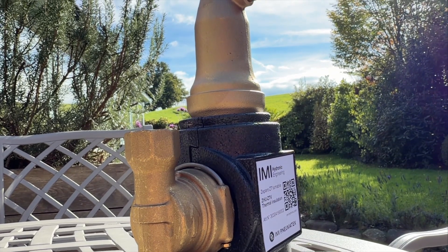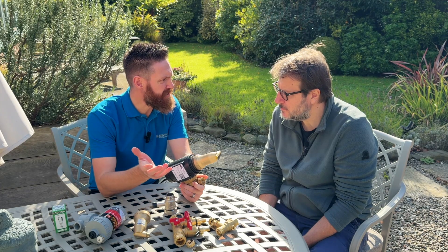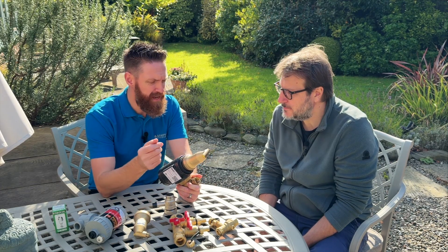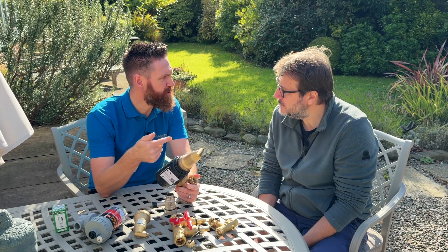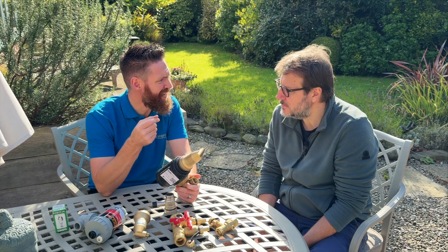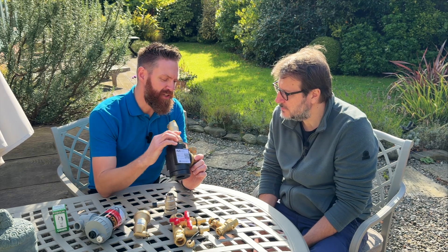There are two reasons I like these. Firstly, when you're commissioning a system they help that initial purge. Then in the longer term they remove the daughter bubbles and micro bubbles that are in the system — micro bubbles turn into daughter bubbles and then they're released. These are key and critical.